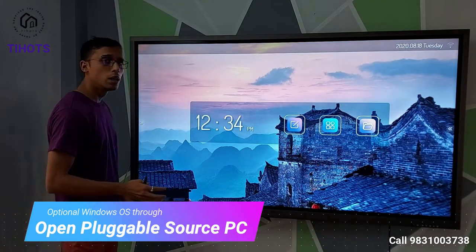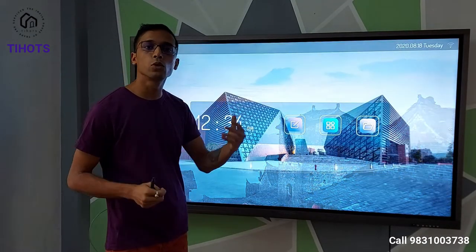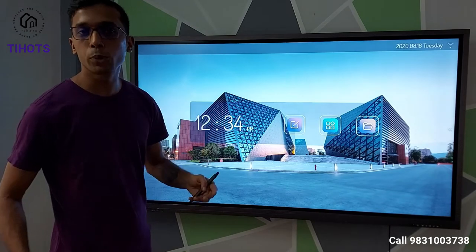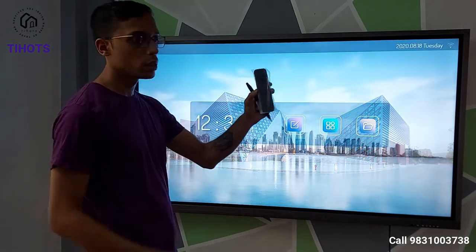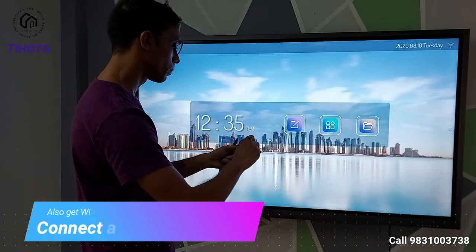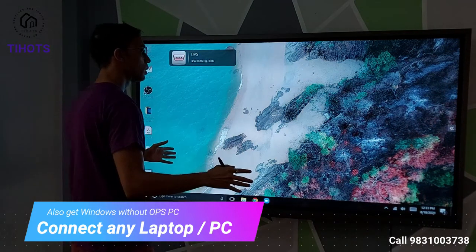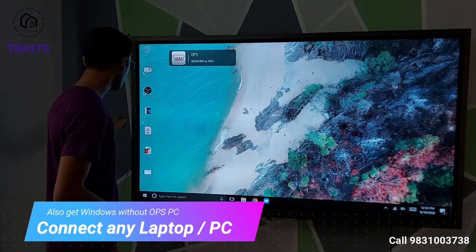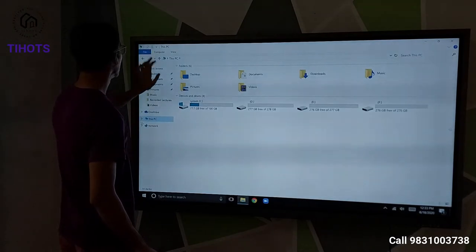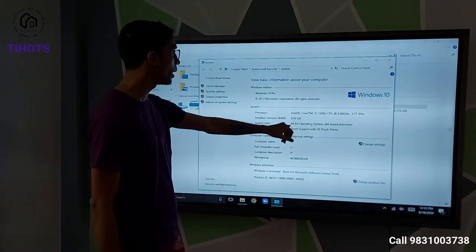How? There is a slot inside the back of the panel and, if the customer wants it, we insert an OPS — Open Pluggable Source — PC into the slot. It is not visible from the outside, but the panel also has Windows in it. This is totally optional. All panels come with a remote to switch on or off the panel and even switch from Android to Windows. Now we are going into Windows — this is a full-fledged Windows device. The hardware specs include an Intel i5 processor with 8 GB RAM and a 1 TB hard disk.